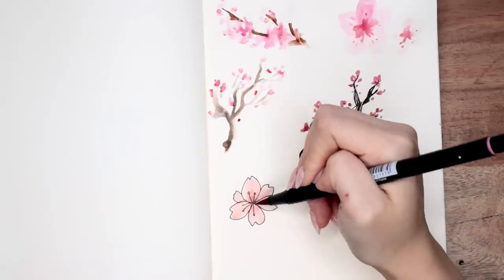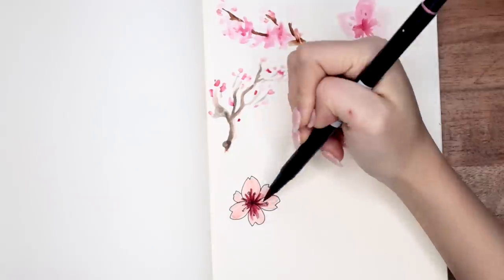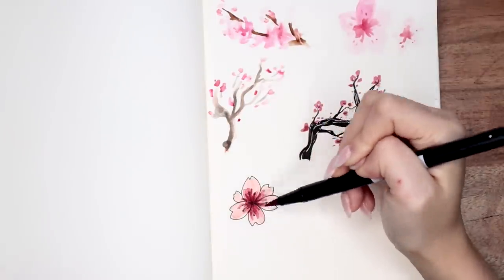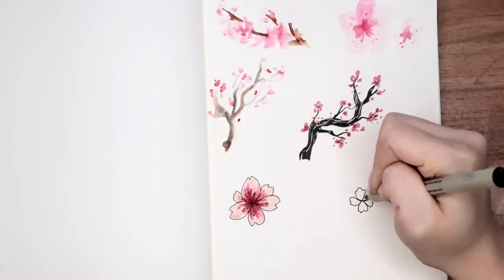Here I'm showing you a more perfect cherry blossom — I even colored in the flower all the way and blended out the darker color from the center using my Tombow dual brush pens, which is something you can play around with.